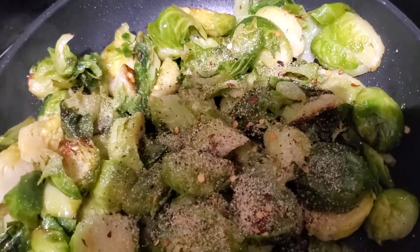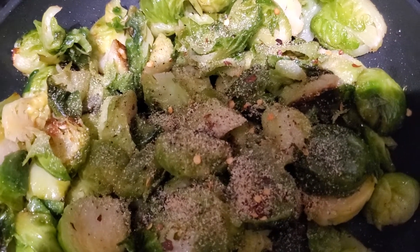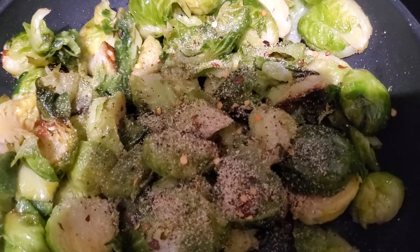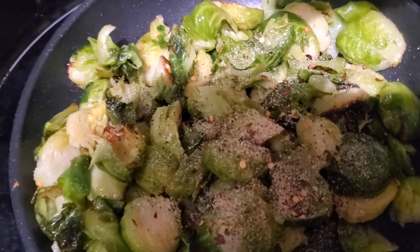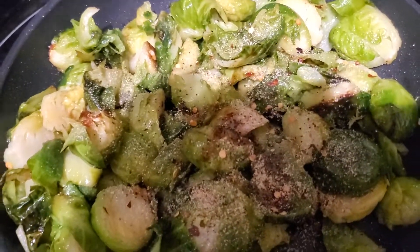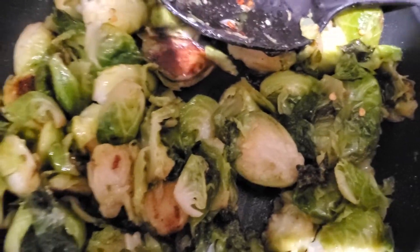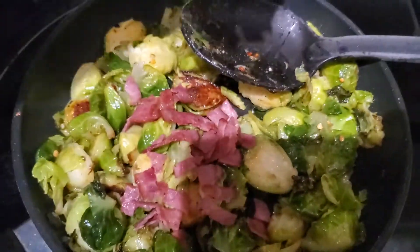For the teriyaki sauce, it depends on the type you use — some can have a lot of sodium. For me, this brand didn't have a lot, and I used about a half teaspoon. This wasn't an overly large amount of Brussels sprouts, so you don't really need to season it heavy, but it's to your liking.